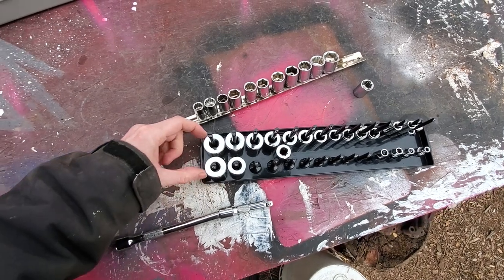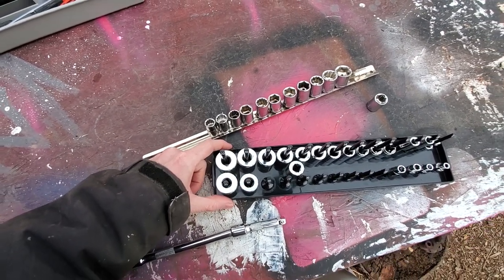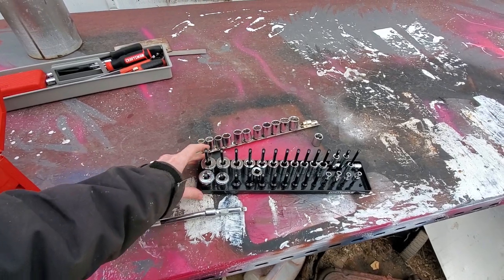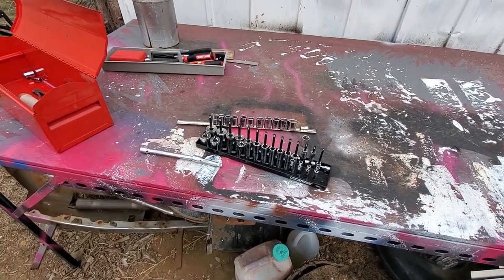I can also get away with kind of scrunching things up a little bit. You can see how close these guys are together — that's how narrow I'll make my housing. I'll make a handle that can kind of fold down or something. I'm pretty excited to make a better system.